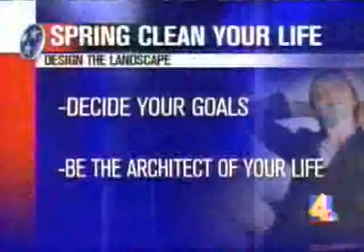The second thing is design the landscape. Be the architect of your life. What do you want your life to reflect? What do you want to attract to your life? Be the architect and design the structure of your lifestyle. You take control — because you can have control. Decide your goals, and be the architect of your life.